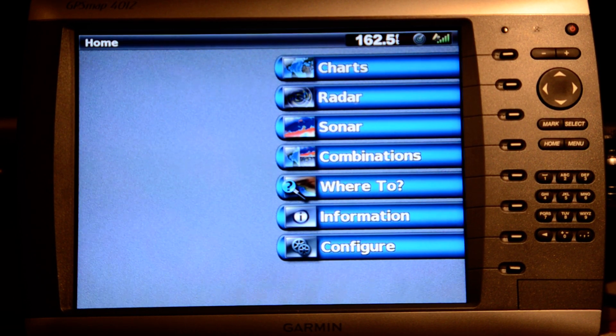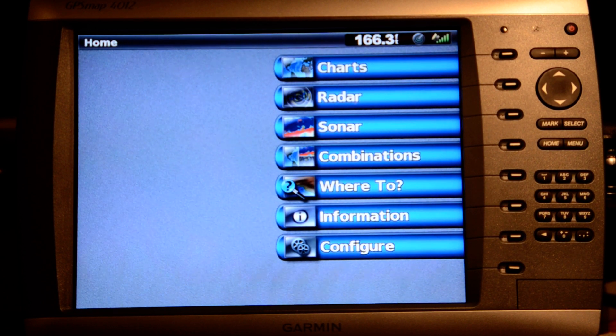This is the Garmin 4000 series and I wanted to make a short video on the operational features of this unit. I just upgraded from the 3000 series and I was trying to find something on YouTube where I could understand the window sizes, some of the dimensions, and some of the basic operation of the unit. So I'm going to try to just do some of that for you now.